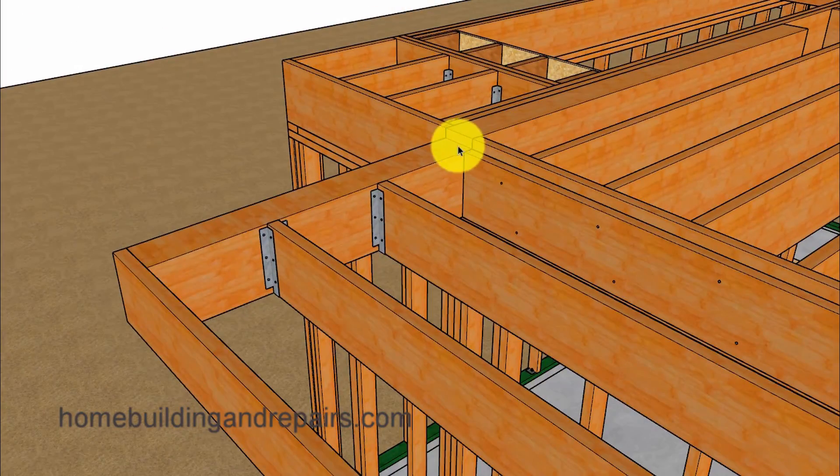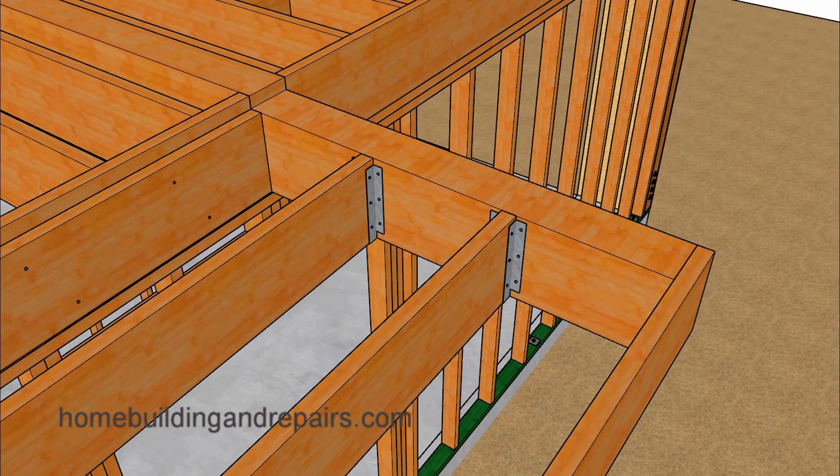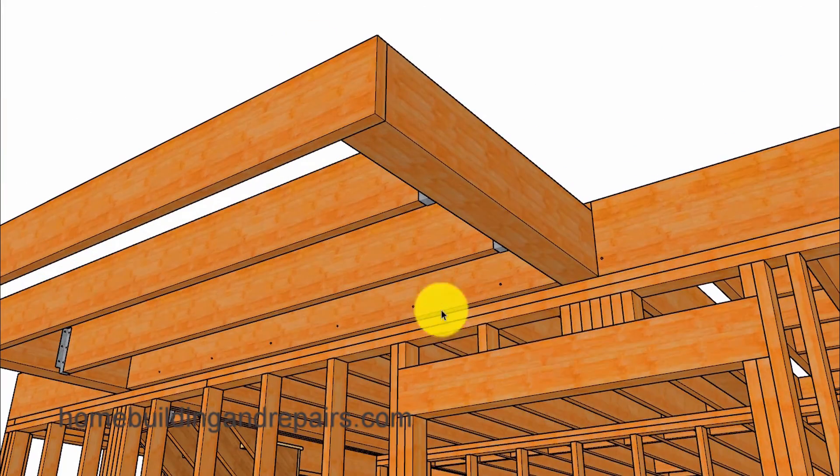The joists here will be attaching with hangers, and the end of the deck will be shaped here. Since we have a quarter-inch per foot slope, there's a good chance that all of the joists — including our rim joist — will be different sizes. Looking at the other side with our joist hangers and support posts or cripples, even though I have this rim nailed to the end of the beam, your engineer might require a double joist and a hanger.